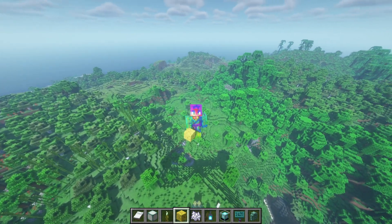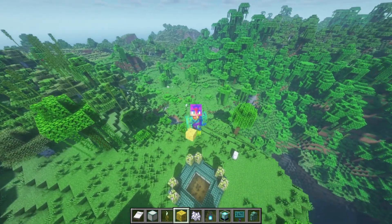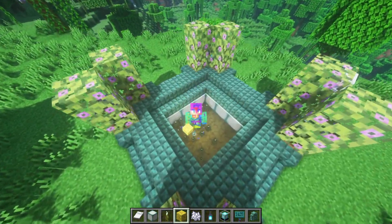Hi everybody, WaxFraud here, and welcome back to another tutorial. Today we're getting the Sea Pickle Farm done, and it's a pretty easy one, but yeah, just go ahead and kick back and get ready for the ride.